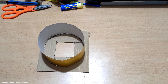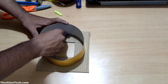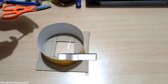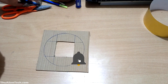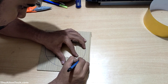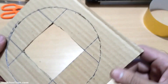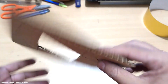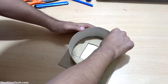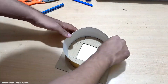Now we need to attach the circular paper sheet to the cardboard. Place it on the cardboard and draw a circle of the same size. The circular paper will hold the solar filter in place at all times, so it needs to be fixed firmly to the cardboard. Carefully make grooves on the cardboard for the paper sheet to fit into. Then fit the circular paper into the groove and check for any adjustments needed.